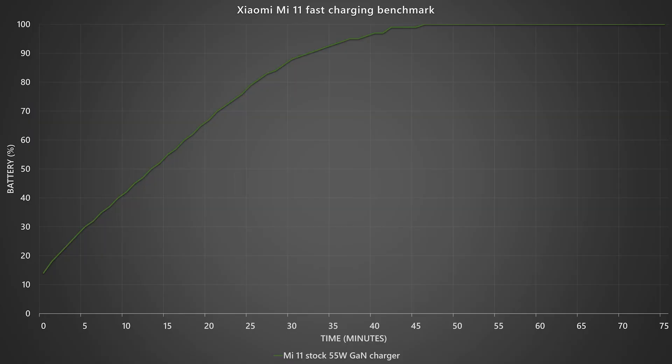As standard practice for all of our charging tests for every smartphone we review, we drain the battery down to 15% and then charge it all the way up to 100% to see how long it actually takes. By looking at the graph here, using its full 55W of potential to charge the Xiaomi Mi 11, it takes about 47–48 minutes to charge from 15% to 100%, which is surprisingly good given that it is using a 4,600mAh battery.